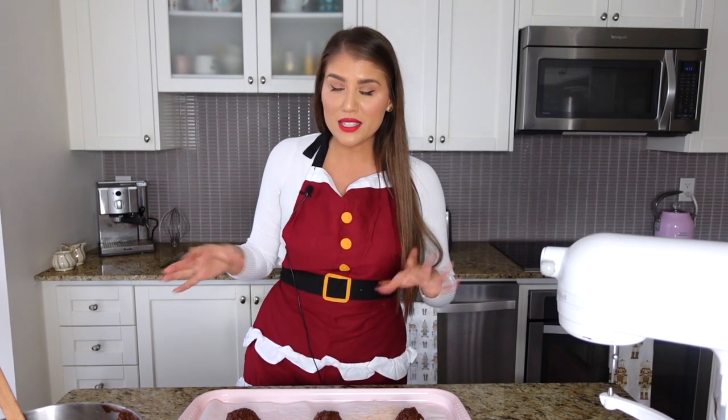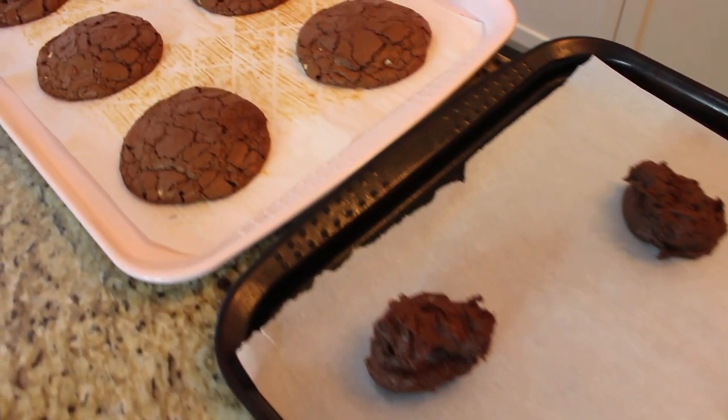I like to bake one tray at a time to give them space. The oven is set to 350°F and we bake for about 14 minutes. If your cookies are scooped slightly smaller, go with 13 minutes; slightly bigger, 15 minutes. As a general rule, 14 minutes works great.